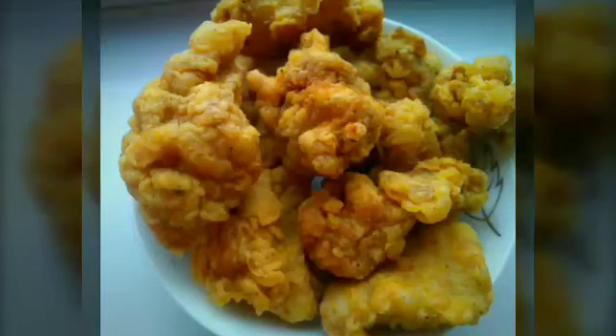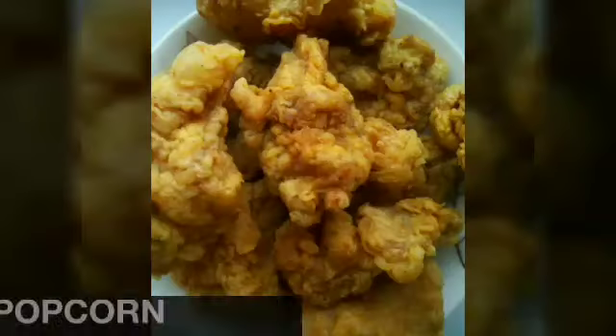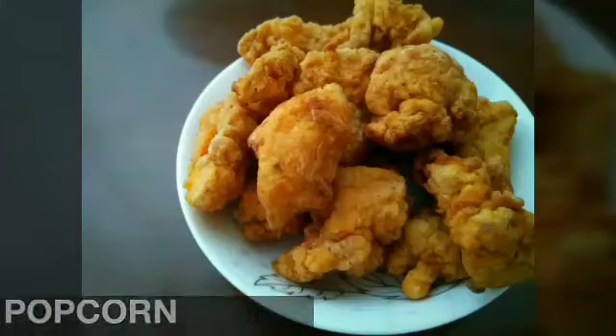Hello friends, welcome to Sanaa's Kitchen. I am Ritvika. Today let us see how to prepare Chicken Popcorn.